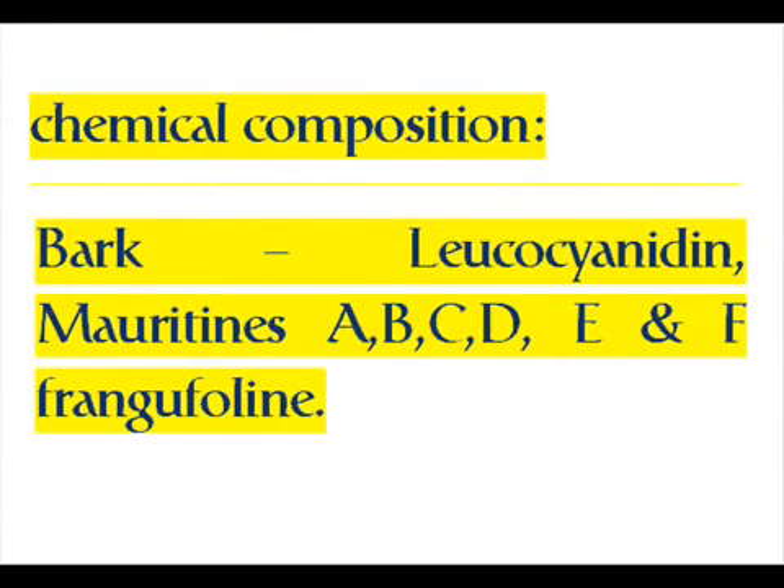Bark: contains lucazionidin, moratines A, B, C, D, E, and F, and frangifolin.